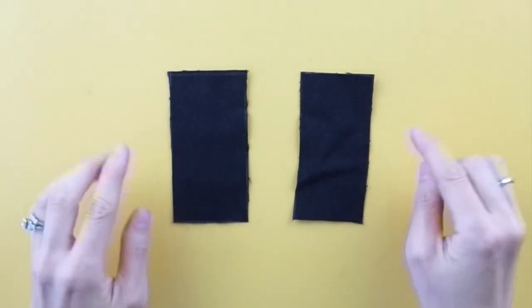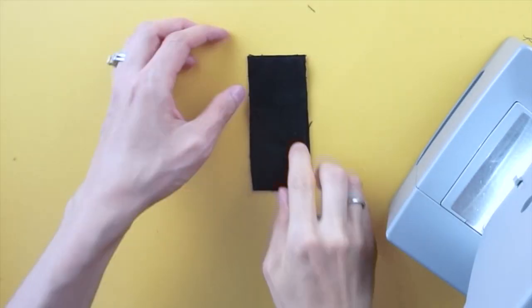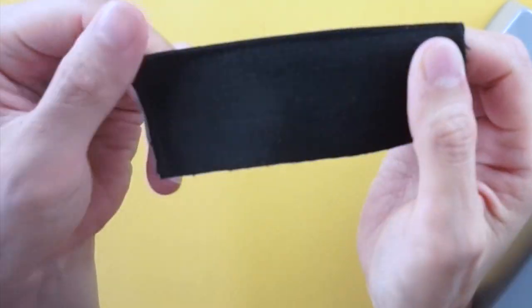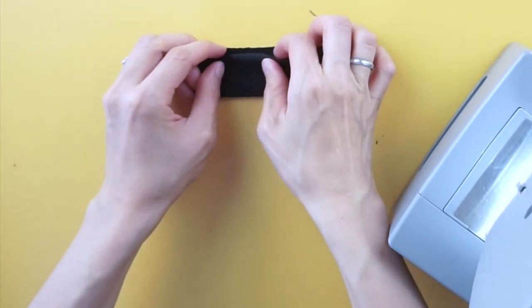To assemble the adjustable strap, join the pieces together with the right sides facing together and topstitch the sides. For the opposite side, quarter inch fold the edges, pin to secure and topstitch.